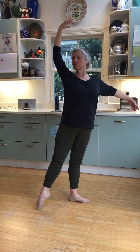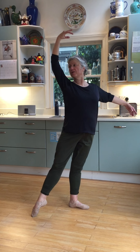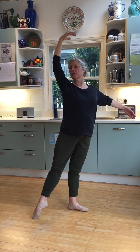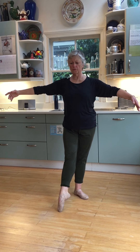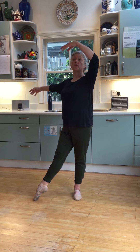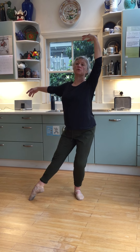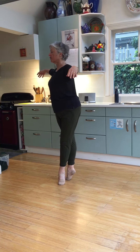Here we're going to do one rond de jambe in two counts, finishing in back in that écarté. Now we're going to do two faster rond de jambe en dehors, changing the direction and changing the arms — hand to the croisé, bringing this arm up to the fourth, then melting fondu, a chassé, and a little pas de bourrée under to change your feet.